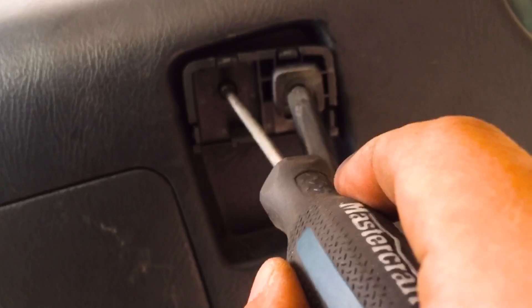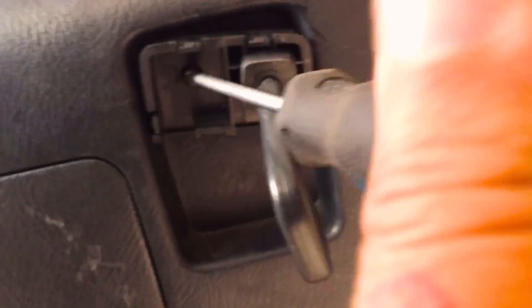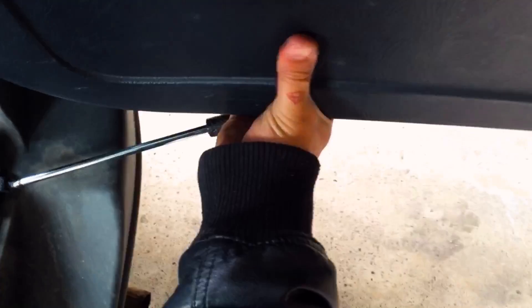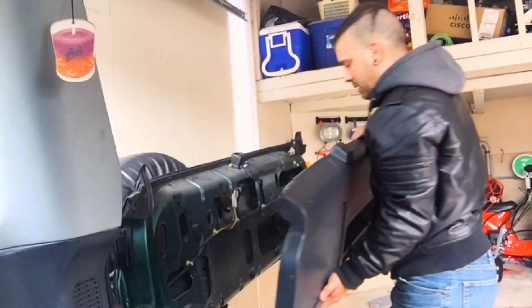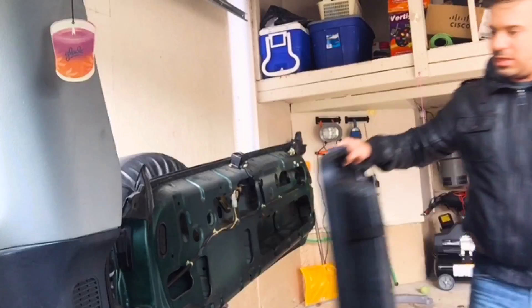Just take those out. I'm taking the screw off right now, and now I'm gonna take the whole panel off here. Once that's off I'll show you guys those clips.